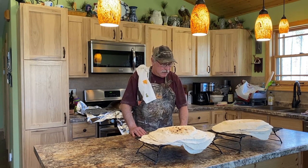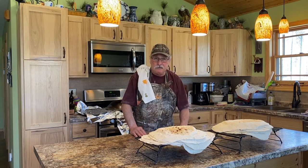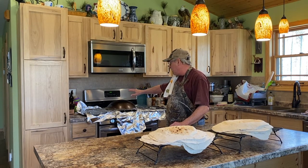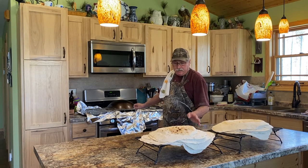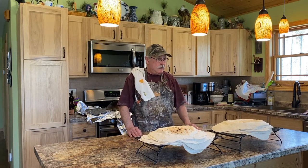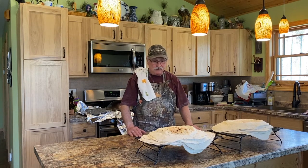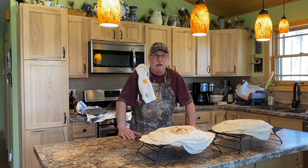I'd also like to thank my assistant, unnamed assistant Debbie, for helping with the camera work and the bread. Just a quick tip: be sure when you're cooking the bread to wipe the upside-down wok off before you put another loaf on — that's very important. Until next time from beautiful northern Minnesota — this is Mike from Minnesota. Make every day a great day. God bless, people.